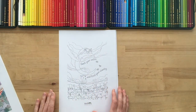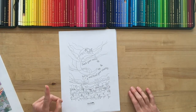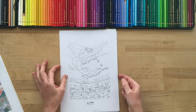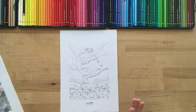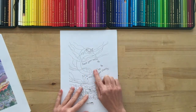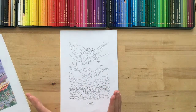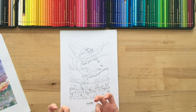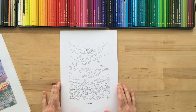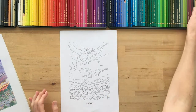Grab your PDF and grab your coloring pencils. You don't have to use Polychromos — they're just my absolute favourite. First thing is I'm going to pick out some colors. I don't just start with one color; I always have a few colors that I'm working with. I tend to have a bunch of pencils in my hand because I like to flip back and forth between the colors.